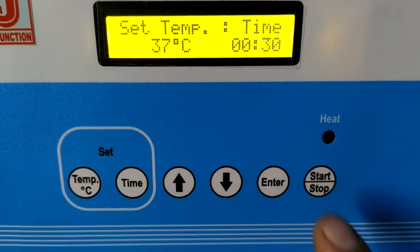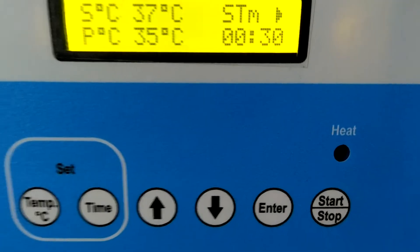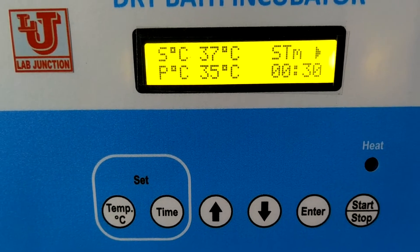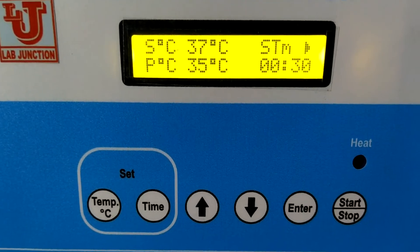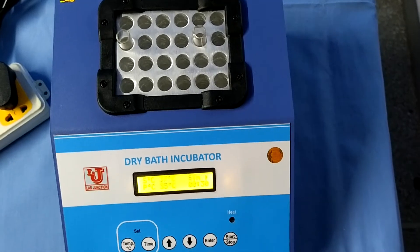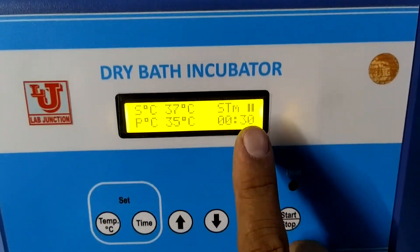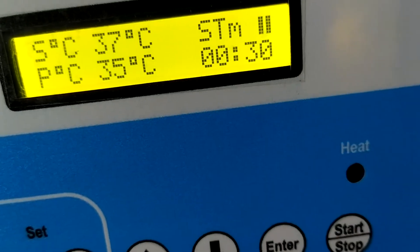Now you have to start the machine. This is the start position. After half an hour, it automatically stops and your test tubes are sterilized. This is the pause position, this is the on position, and this is the off position. Thanks.